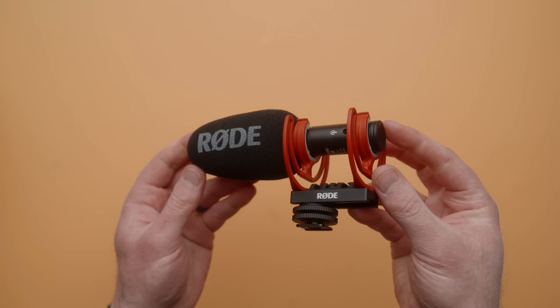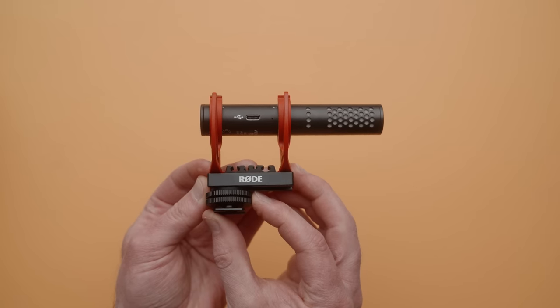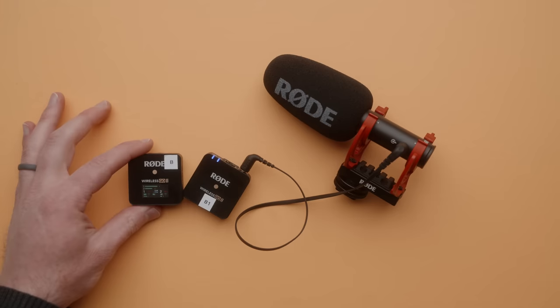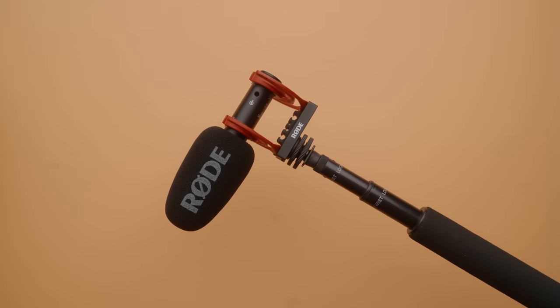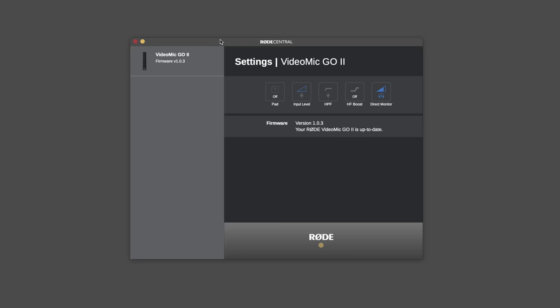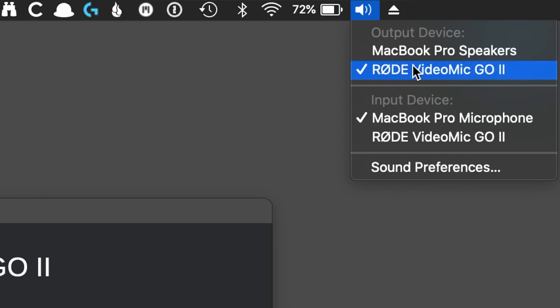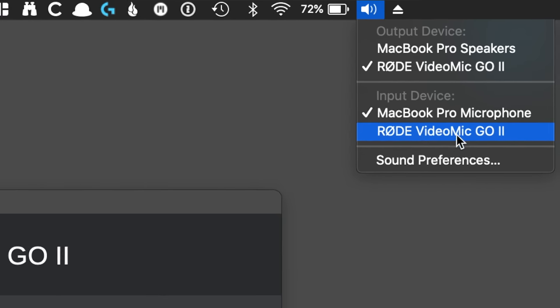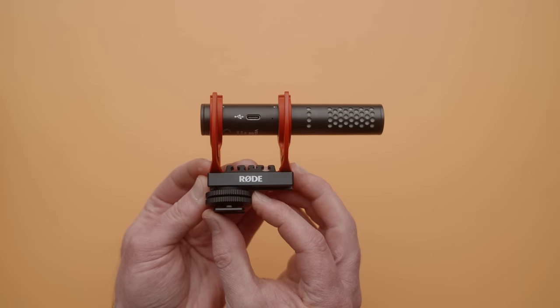Our next item under a hundred dollars is going to be the Rode VideoMic Go 2, and I've done a review on this microphone recently. It's just under a hundred dollars and is really fantastic. It is a great sounding microphone, and it has a lot of cool features, like being able to connect it to a computer over USB-C, and use the mic out jack as a headphone jack for direct zero latency monitoring. Easily one of the best budget microphones available now, and I absolutely love these.